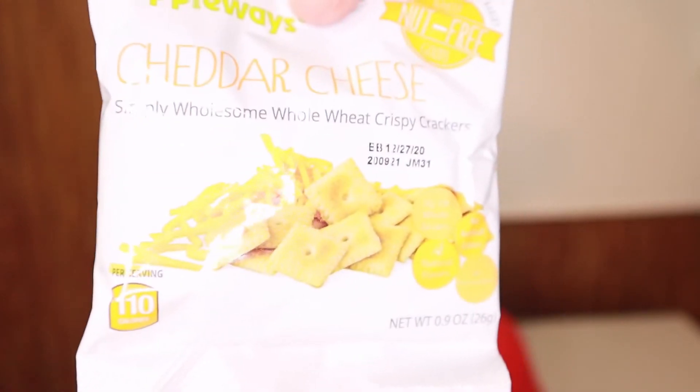This is cheddar cheese whole wheat crispy crackers — not for you! Those are 110 calories, and it looks like that's for the whole bag. That's not bad at all for a whole bag.